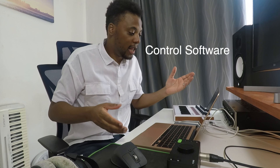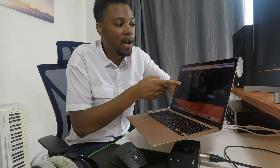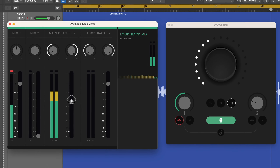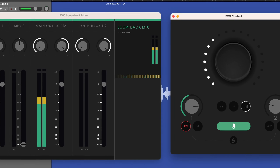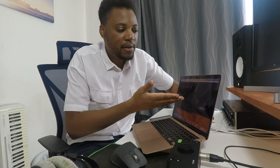Another thing is whether your audio interface has companion software. My interface has loopback software and also EVO Control, so I can control the audio interface using my mouse — managing inputs, outputs, and even phantom power without physically touching it. I can check my levels, see everything from a distance, and keep up with updates as they release. Having software control is a really cool and useful feature to look into.